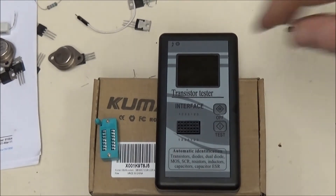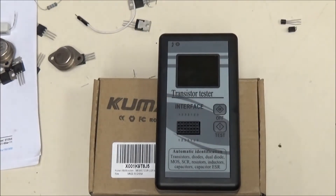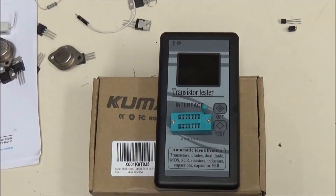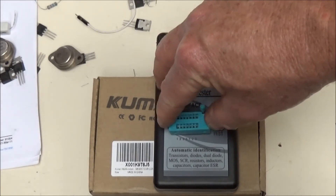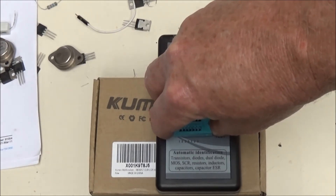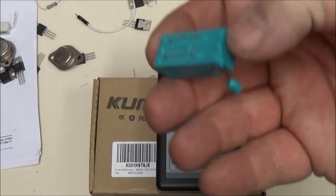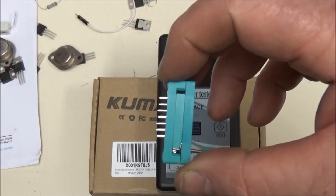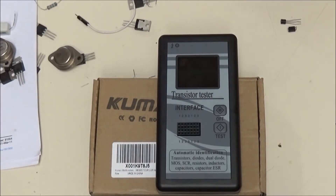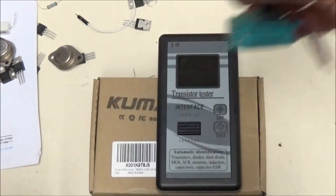The first problem you run into when you get it out of the box is this ZIF socket is not soldered to the board — you just pop it in. But after you've done it a few times, it gets loose. That's been the biggest frustration: the pins really are not long enough or the correct gauge to seat it properly.